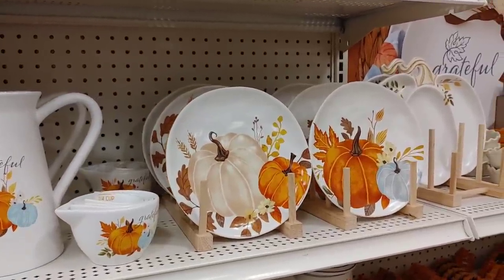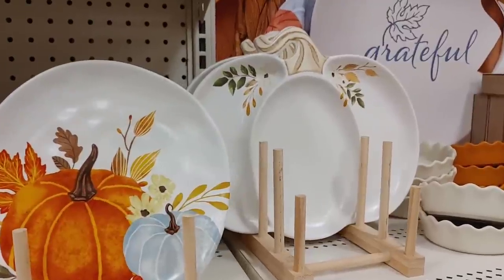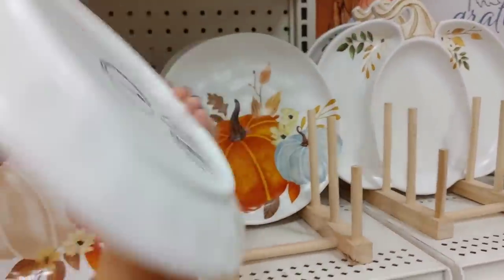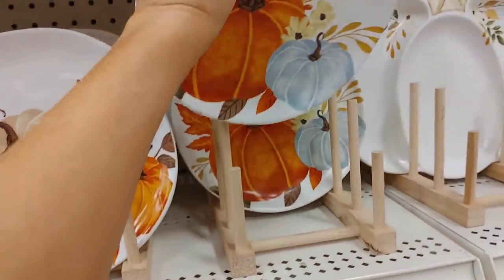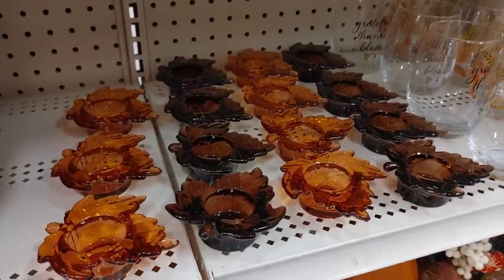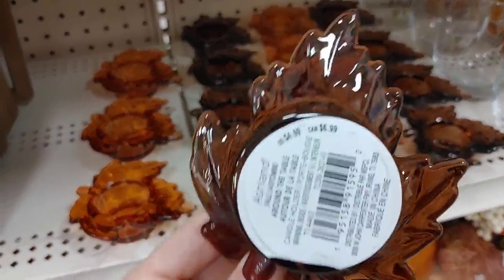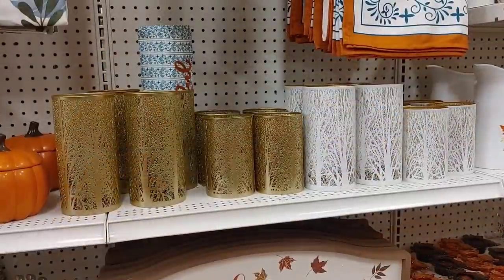There was definitely a lot of platters, plates, and kitchenware — I love the picture with the measuring cups and all the plates and serving ware. Really gorgeous, and would look perfect for any fall gatherings or Thanksgiving. Each plate was around $9.99. I love this burnt orange with the blue. I also spotted these cute little votive candle holders.